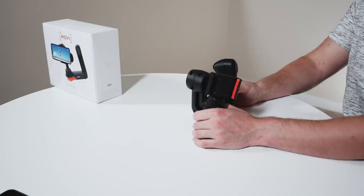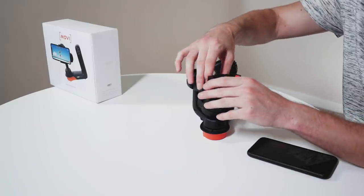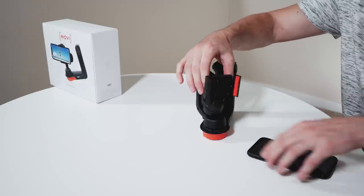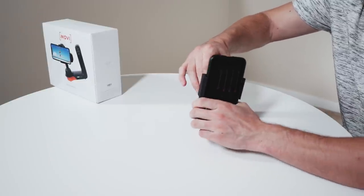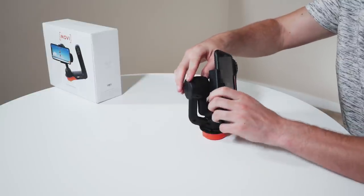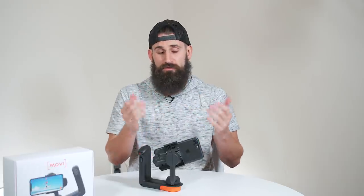Right now this is in sleep mode. To get it out of sleep mode, you just twist counterclockwise and now it's unlocked. I'm going to use the iPhone 8. You can actually pinch the back here to adjust the size of where you want to put your device. I'm going to go ahead and connect my device here. Just like most stabilizers, you want to try and get it in the center from the get-go — that way it's a lot easier for the Mobi to balance your phone.